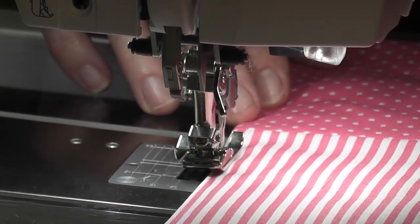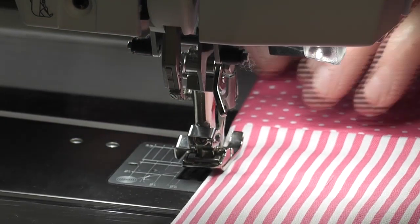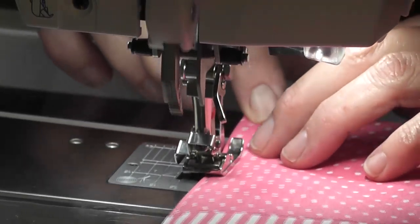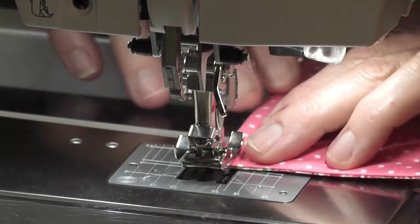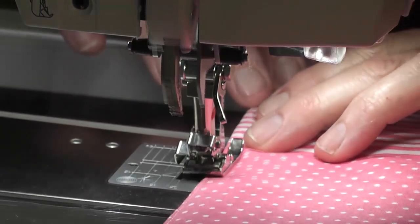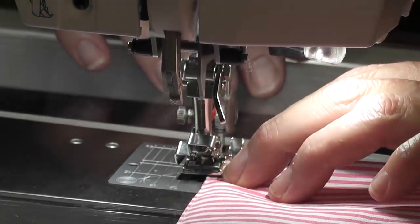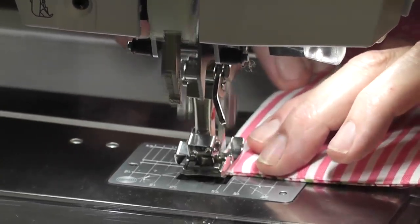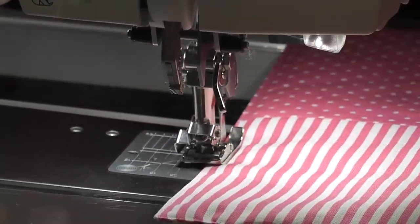When you do this step, make sure you put your squares right side to right side because that's the one that folds back and you have your backing fabric on the outside — as I may have done it wrong once. When you come around to join it up, just overlap where you started, back stitch, and cut your thread.